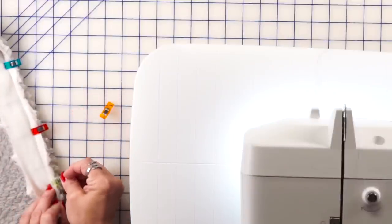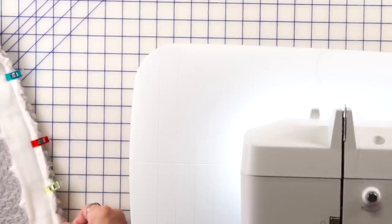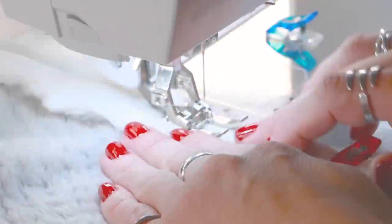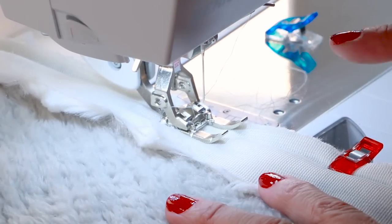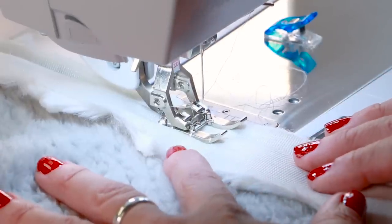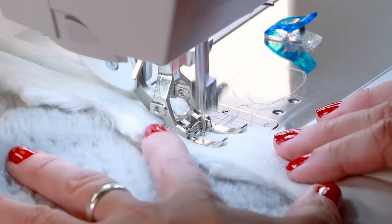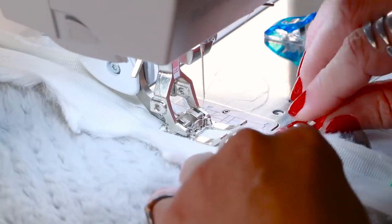I'm gonna wonder clip this every few inches and then take it to my machine and sew it. I'm using my walking foot, I've lengthened the stitch to 3.5, and I'm just gonna use a straight stitch all the way around. I'm just using the edge of my walking foot as a guide.